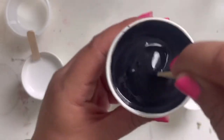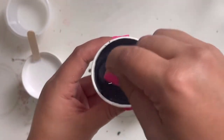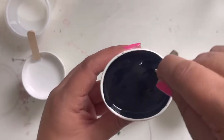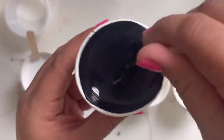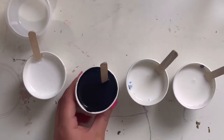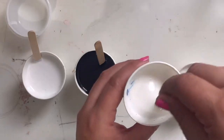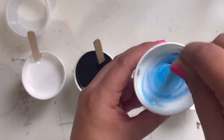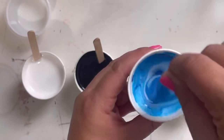When mixing in a darker color, you'll know it's ready when you can't see any white anymore. Mine is all completely black — there's no more white, so I know it's mixed up really well. Go ahead, press pause and mix up all your colors, scrape the edges, and press play again when you're ready.